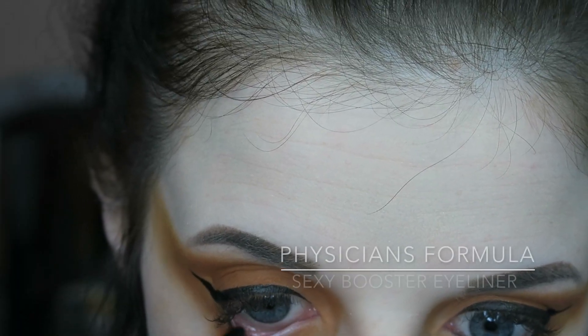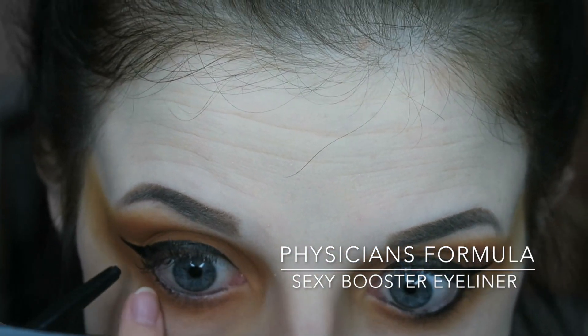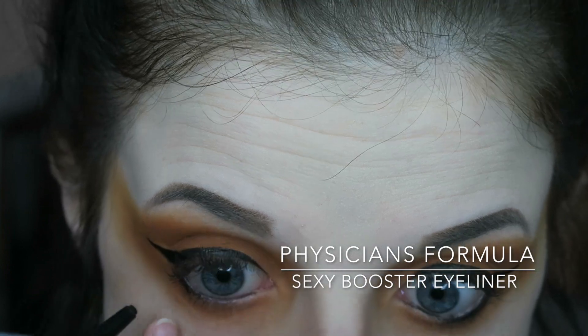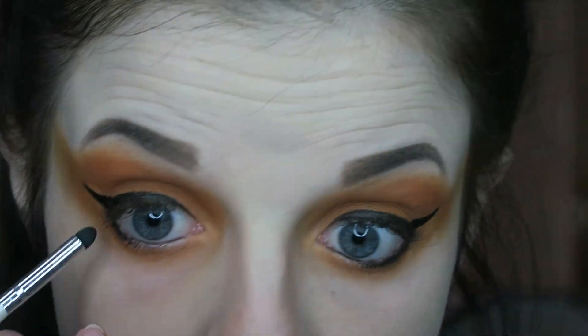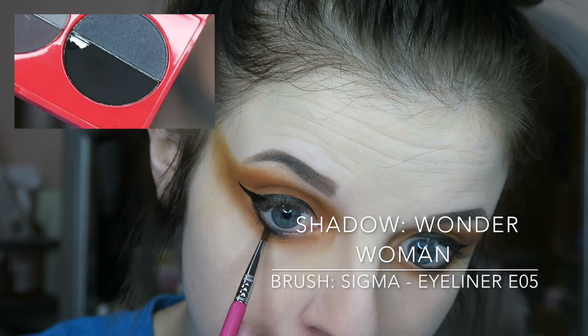Then I went ahead and did my winged eyeliner off camera, just because it's so much easier for me. Then for my waterline, I went ahead and used this Physicians Formula eyeliner and smudged it in. Over top of that, I applied this black Wonder Woman eyeshadow.